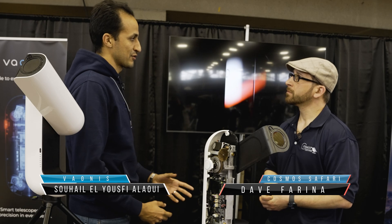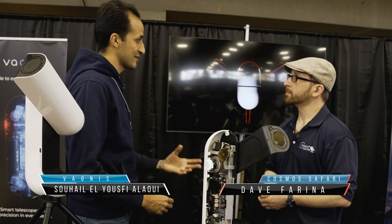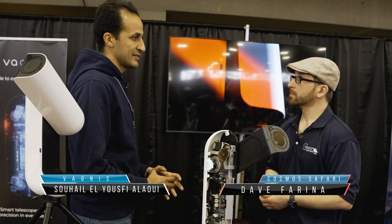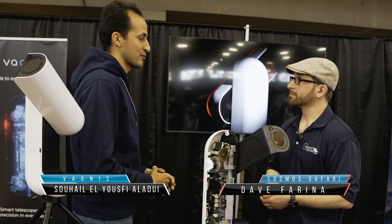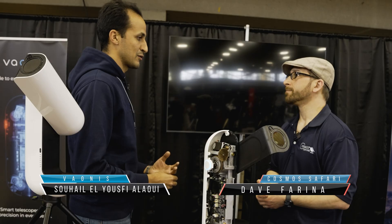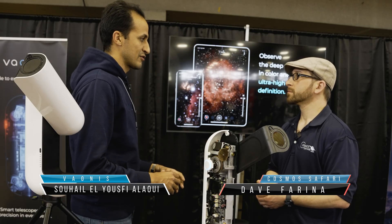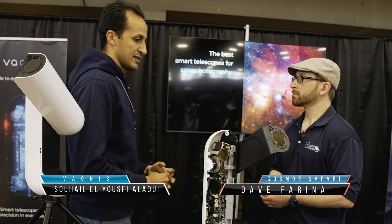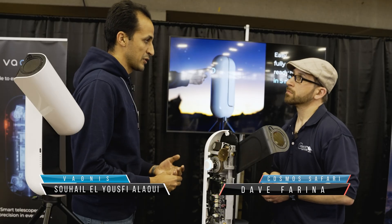Our company was created about eight years ago and we pioneered the world of smart telescopes with our Stellina telescope, which was an 80mm aperture scope. The idea behind it, from our founder who is a passionate astronomer, was to make astronomy accessible for everyone — with ease of use, a flawless experience from the app, the setup, and the observation. That was the first one, then we created the Vespera range with the Vespera 1.